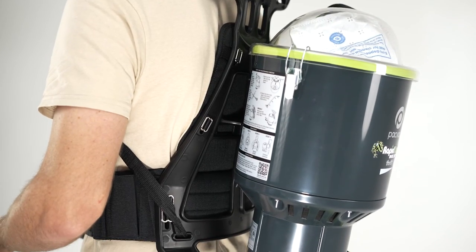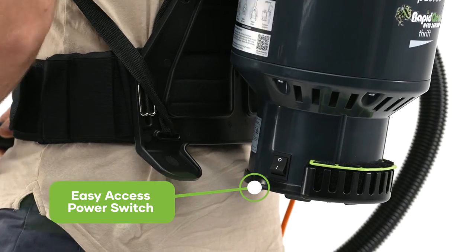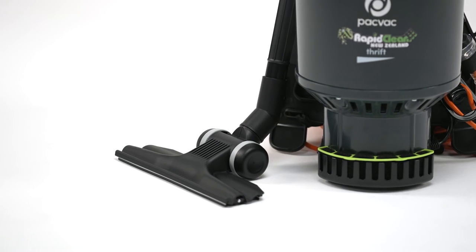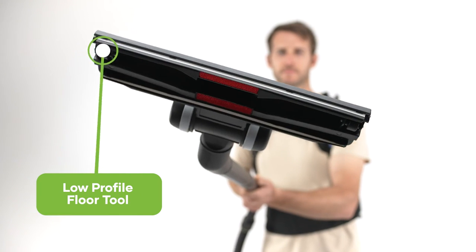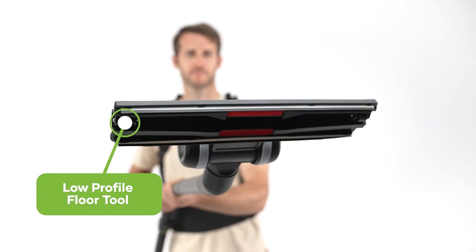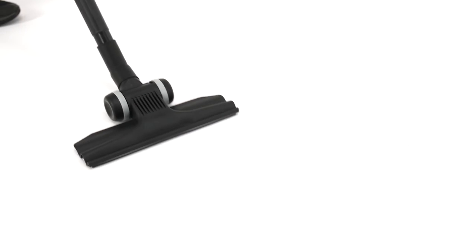A simple flick of the switch on the left hand side of the machine makes operation a breeze. The RapidClean backpack vacuum comes with a low profile floor tool designed for use on most surfaces, including carpets and hard floors, and is excellent for accessing those hard to reach places.